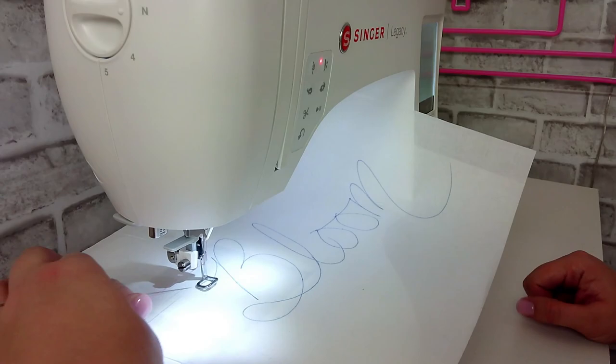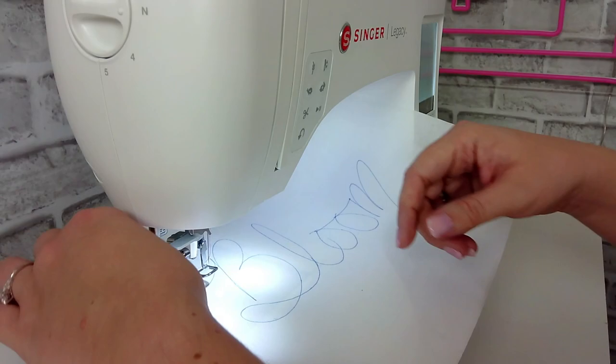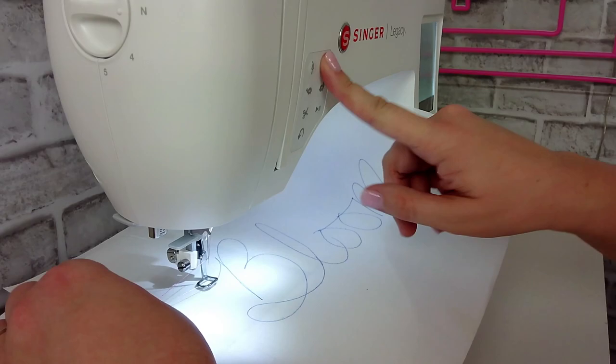Once you have both threads to the top, lower your foot and start your stitches. Just do a few stitches to get going and to secure your thread. Once you've done a few stitches, you can stop and trim those thread tails so they are out of the way.